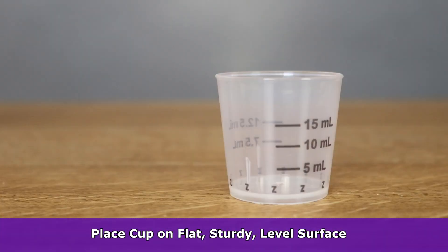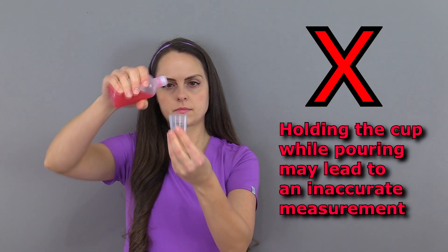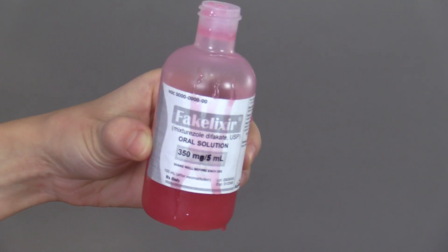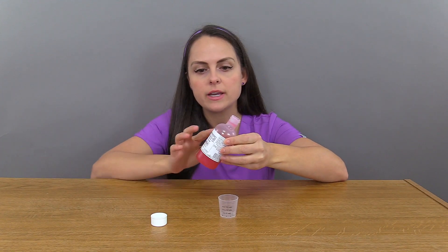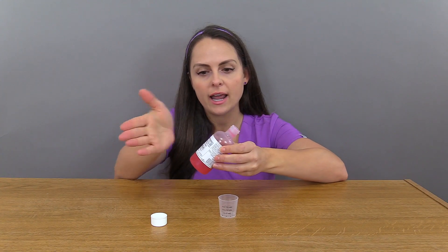When pouring the medication into the cup, you want to make sure that you have it on a flat, sturdy, level surface rather than holding and pouring, because whenever you're holding and pouring, you could have the cup a little bit tilted and it could throw off the measurement. When you're ready to pour the medication, you want to hold the bottle in a way that protects the label from medication dripping on it and obscuring the dosage so others and yourself can still read it. So hold the bottle with your hand covering the label to protect it, making sure the label is upward.